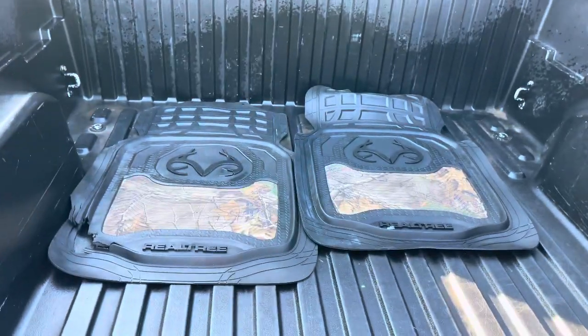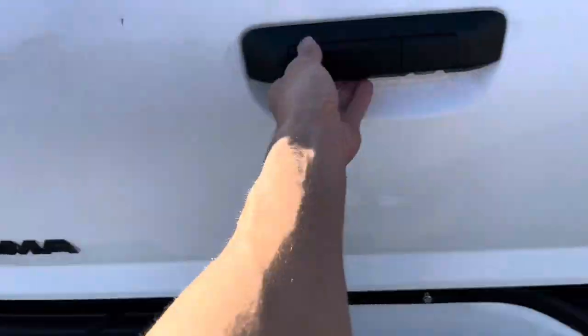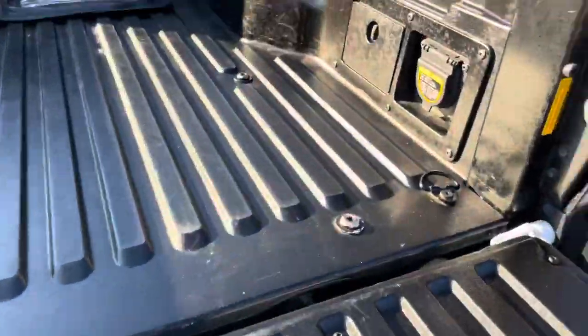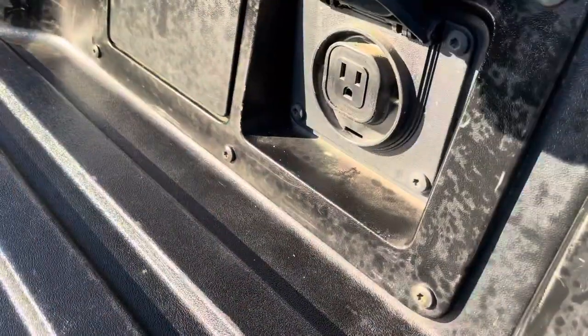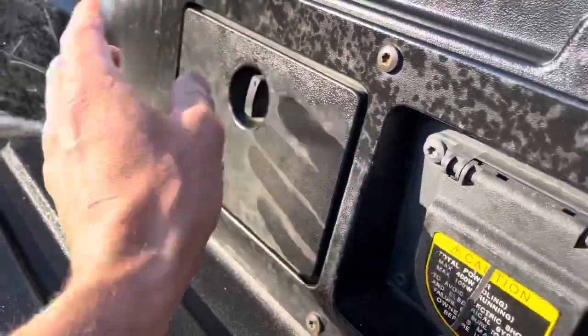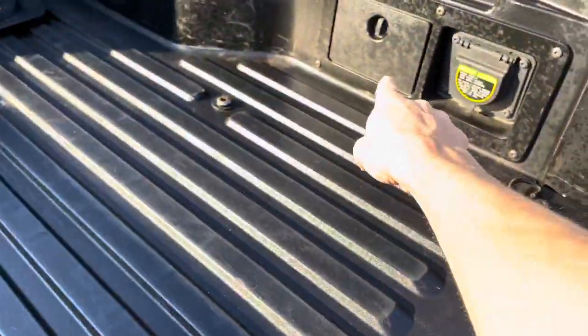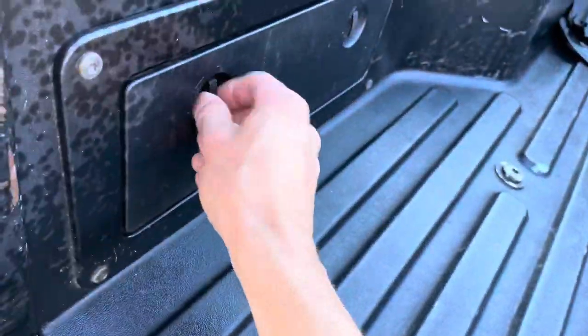I'll throw in some real tree mats if you like it — they're in great shape. The back ones are blacked out. Right here you've got your ignition source, and you've got your box where you can stash whatever you want.